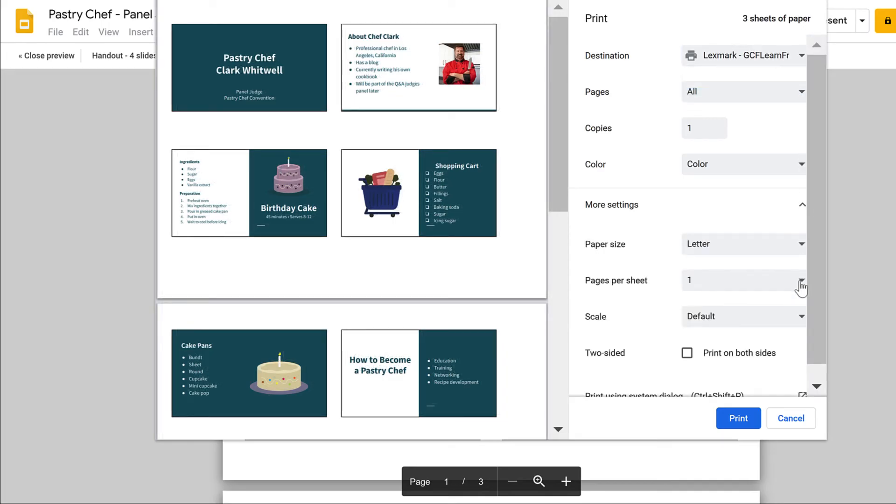Adding more pages per sheet is an option that we don't necessarily recommend. Instead, it's better to use the slides per page option that we introduced earlier, because it is specifically designed for creating handouts.